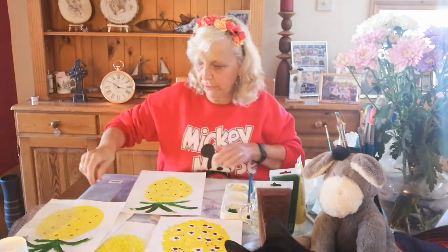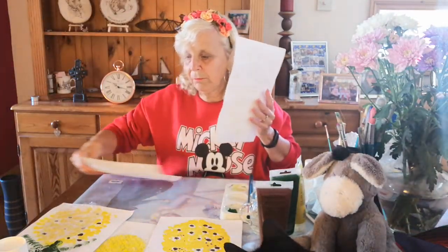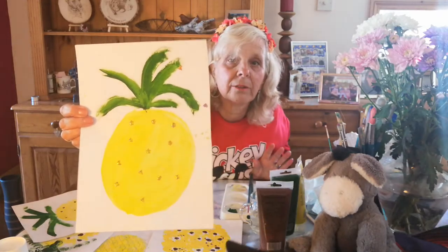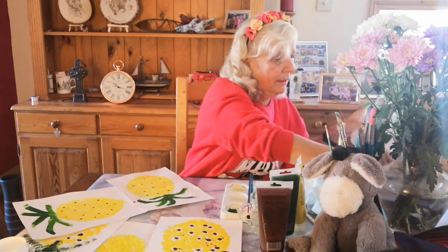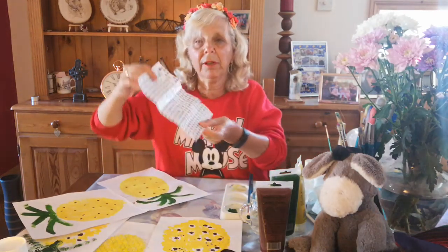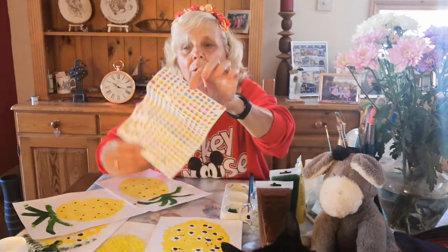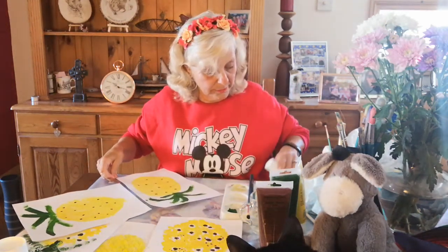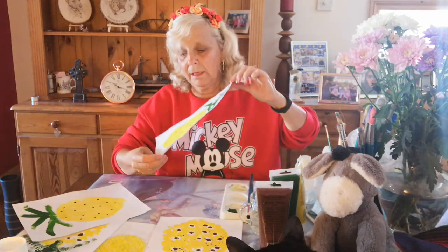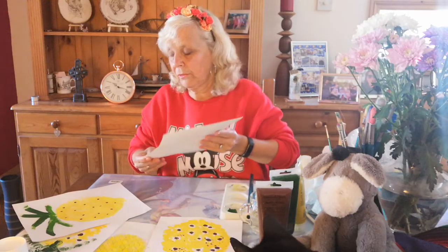Now the next thing you can do is the same shape again, and you could put stickers on there. Can you see that one there? It's got little stickers on there. If you've got stickers at home — I think I've told you before, you can get them quite easily now online or in craft shops, Works or somewhere like that — and stick them on. I could put little gold stickers on there to look like brown spots. So that's the next one you can do.